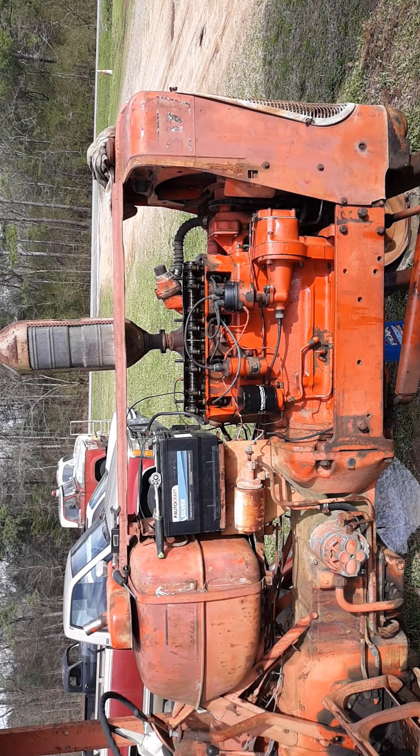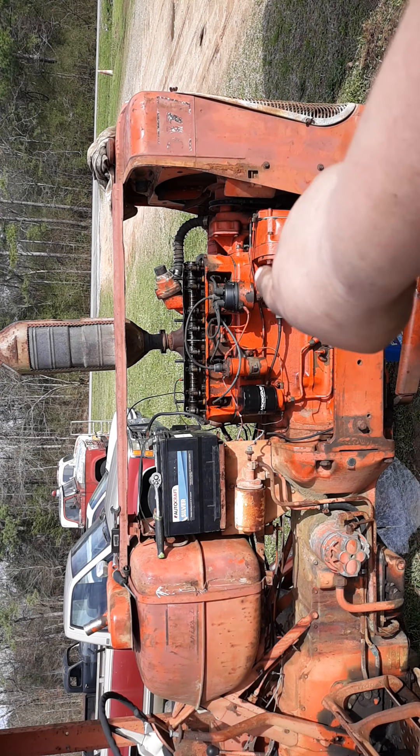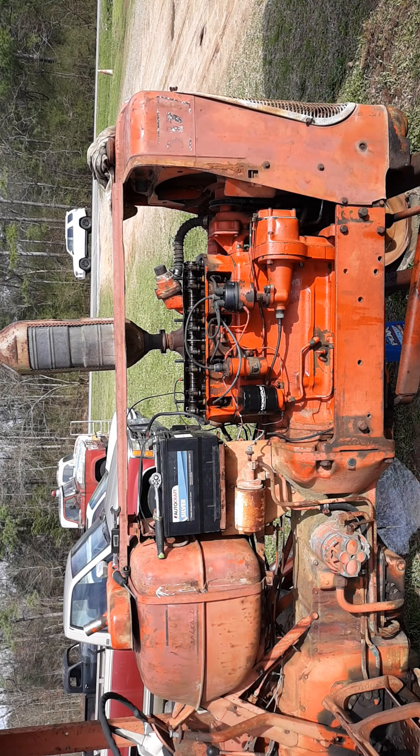It fired off and ran just a few seconds there. I forgot to turn my phone on before I tried it again. Timing was off — I had to clock the wires around once and adjust the distributor. As you can see, it's kind of pulling the wire, the coil wire there, so I'm gonna have to take and do some adjustments there.